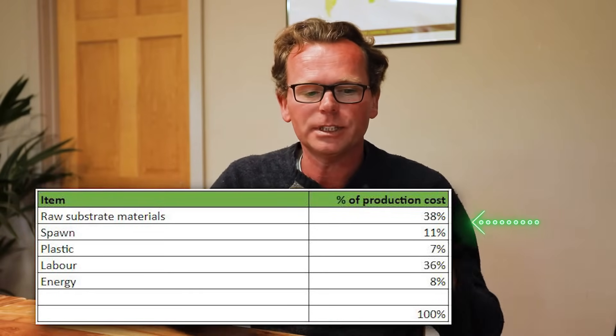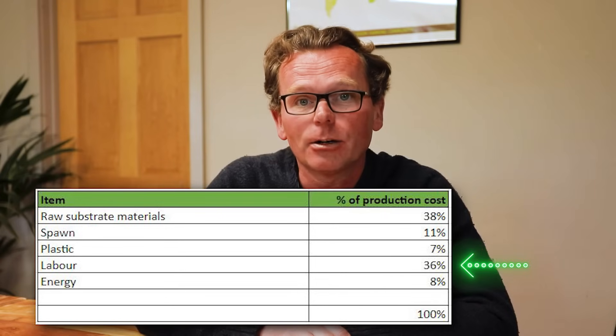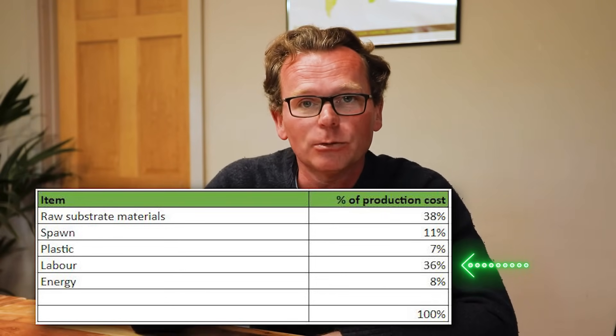Let's go into more detail on one particular oyster mushroom farm. Raw materials and spawn make up significant chunks of total costs, but nearly 40% goes into labor — and this is a farm that has already invested in machinery and optimized its processes. For smaller growers like you and I, that labor chunk could increase to between 50 and 70% of total production cost, so it can really be worthwhile looking into ways to reduce that labor input.